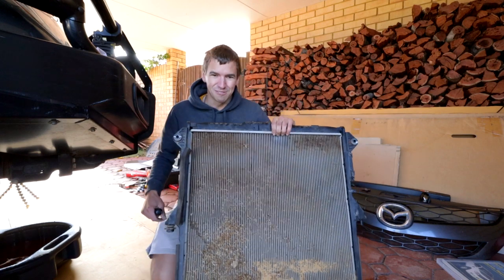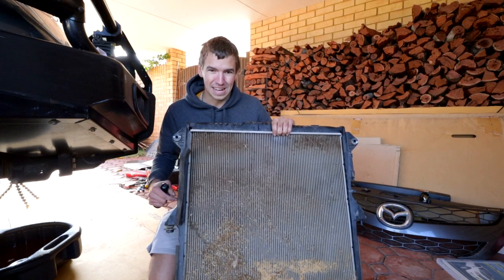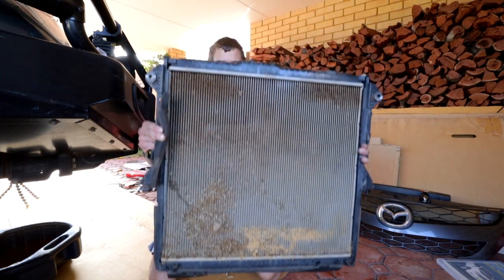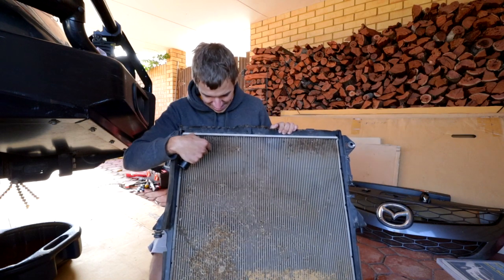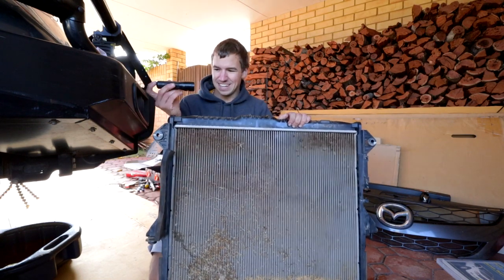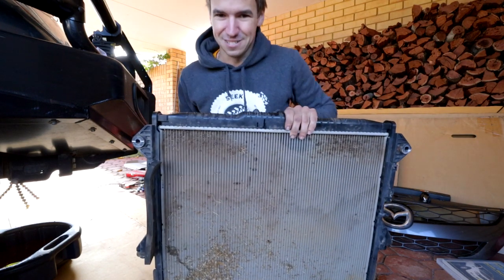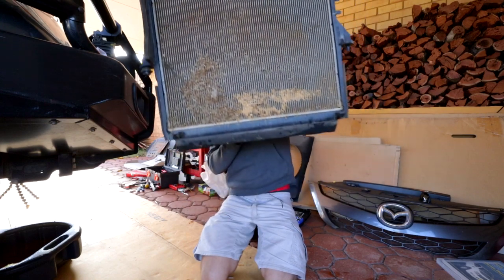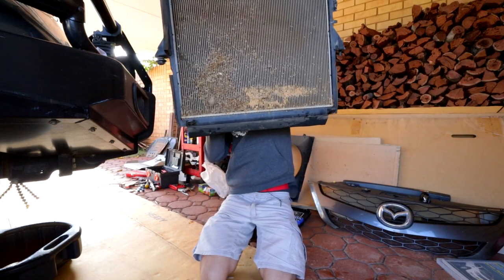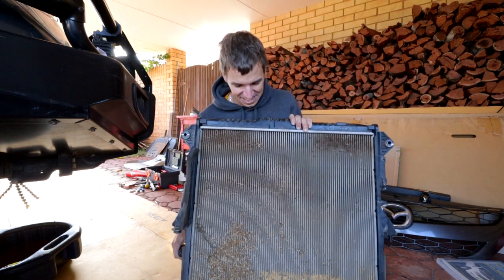So why did I want to clean out my radiator? Well check that out — it looks like I've brought back half the Pilbara from my last trip, it is just full on. With a radiator you're actually meant to be able to see through all of the fins, and when you get the torch out especially down the bottom of the radiator where it's the worst, the light just almost doesn't come through at all. Check it out — it is bad, man that is shocking.